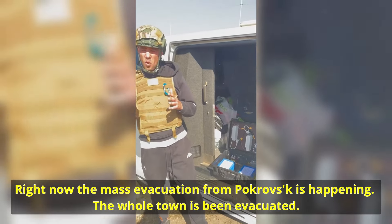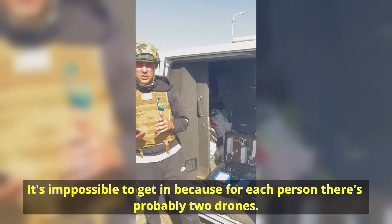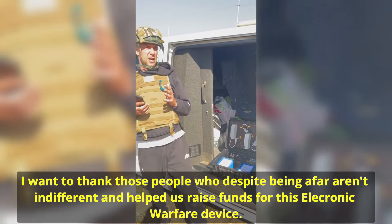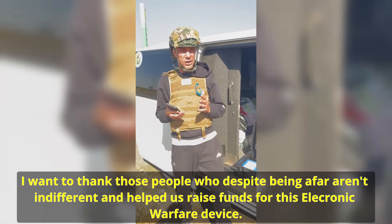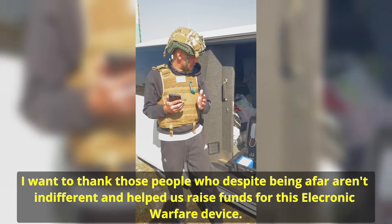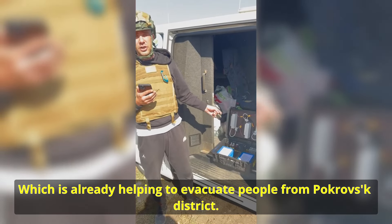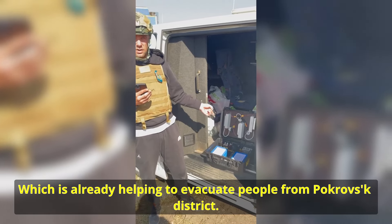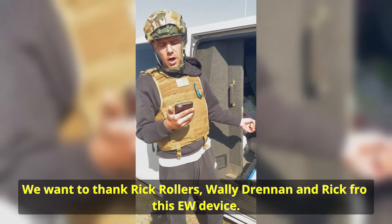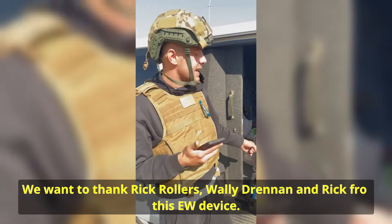The entire area is completely evacuated — the whole area is evacuated because on every single person there are two drones. I want to thank all the people who are far away but are no different, and who helped us with this device — which now already helps bring people out from the district of the region. We want to thank Rik Roller and Volidren for this.